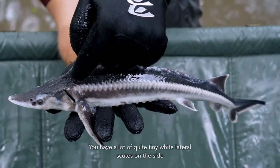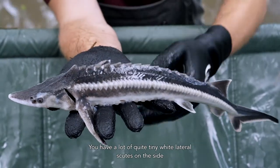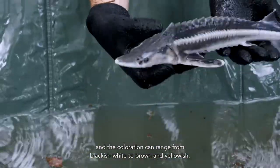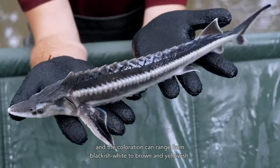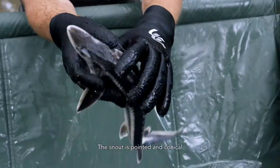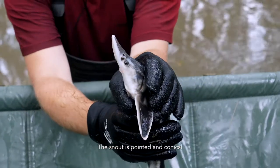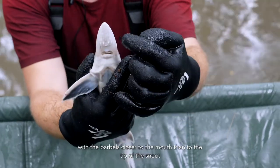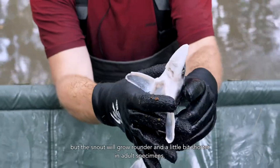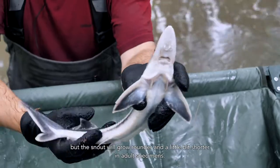You have a lot of quite tiny white lateral scutes on the side, and the coloration can range from blackish white to brown and yellowish. The snout is pointed and conical with the barbels closer to the mouth than to the tip of the snout, but the snout will grow rounder and a little bit shorter in adult specimens.